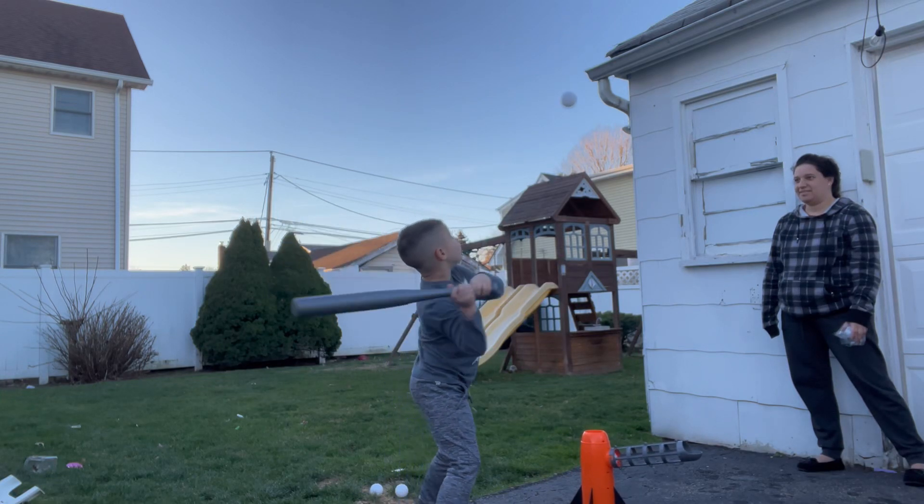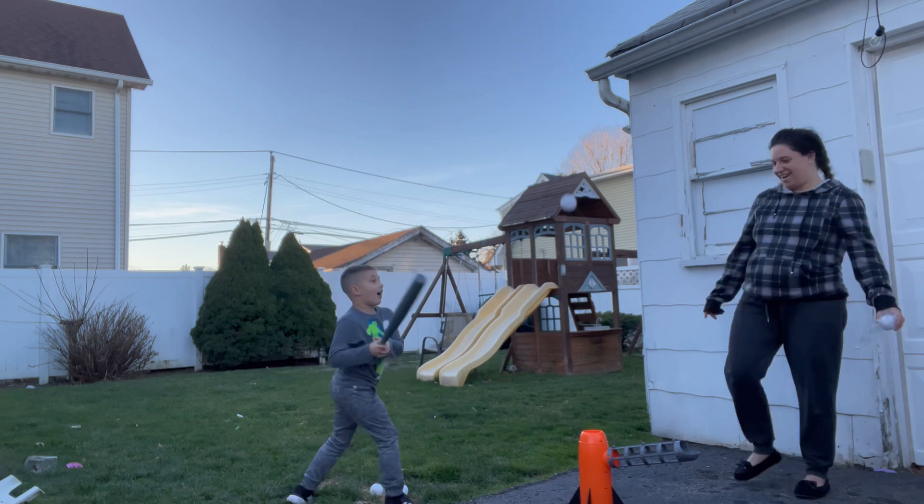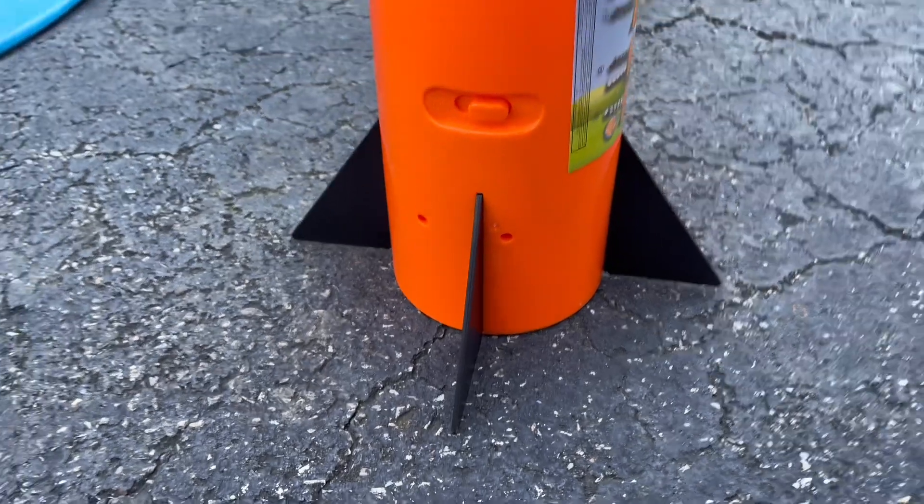This batting practice toy was so much fun for my five-year-old to play around with. You load the balls in and they pop up regularly with battery power.